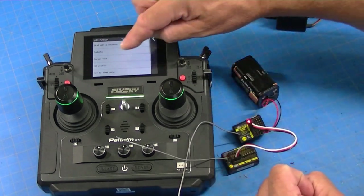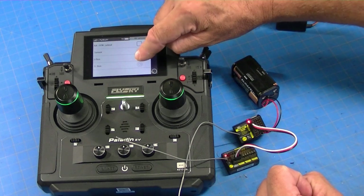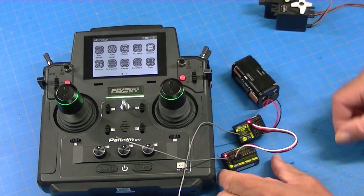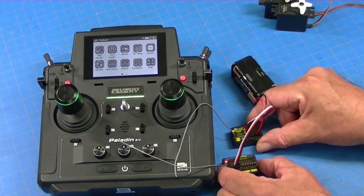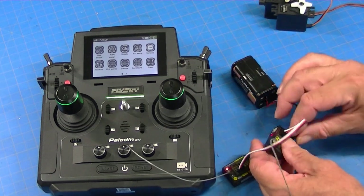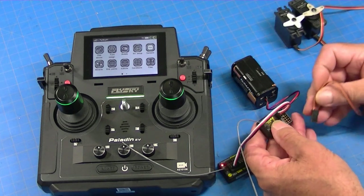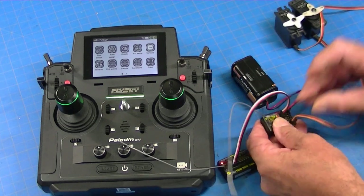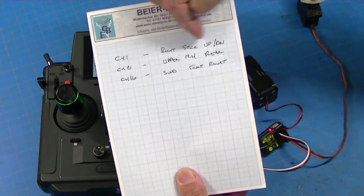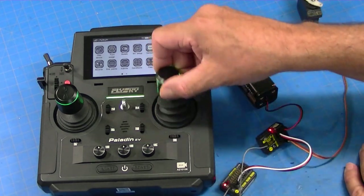Now the next step is to go to RX Protocol and switch it over to IBUS. Now we have, I think, a 16-channel receiver. So let's take a servo, change the battery plug to this end, and plug a servo into channel 1. I made a handy little cheat sheet here that says channel 1 is the right stick up and down — and sure enough, we've got that working.